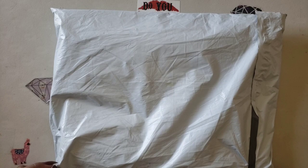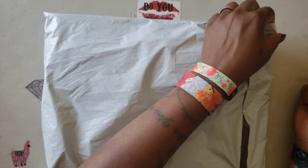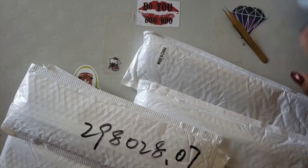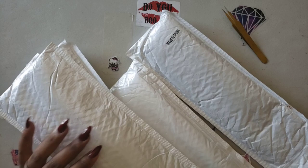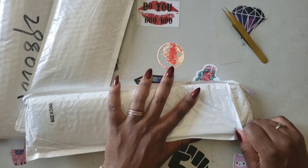Hello everyone, welcome back to the channel — Miss Crochet and Coffee here — and today we have an unboxing. I think it's from this company, so I'm going to tear into it to see if I'm correct. I hope you all are having a wonderful day, so let's see what's in this packaging. I think it's from a company called DIY Home Over, and I count five kits.